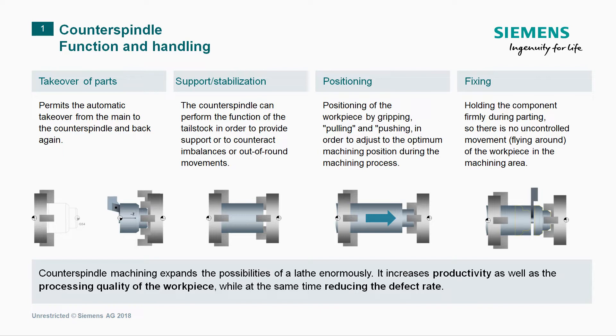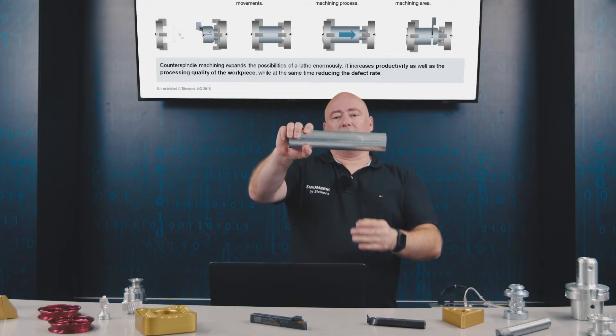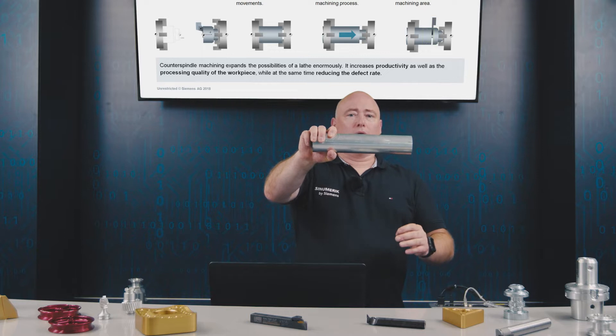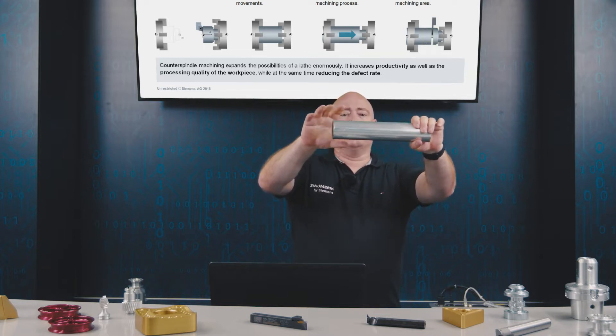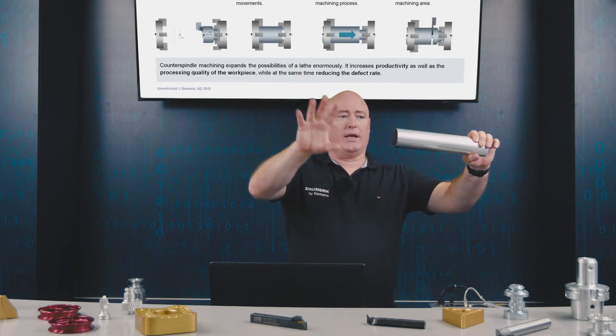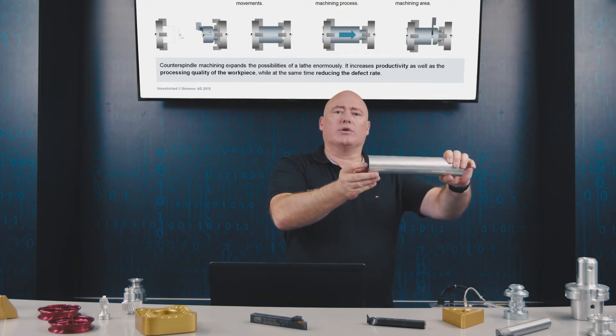The function and handling of the counter spindle can be divided into four basic functions: workpiece transfer, support stabilization, positioning, and fixing. In practice, the part is clamped in the main spindle and the counter spindle grips the part and takes it over — transferred from the main spindle to the counter spindle — making it possible to execute different types of machining.